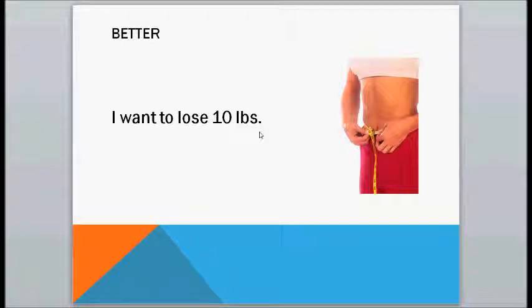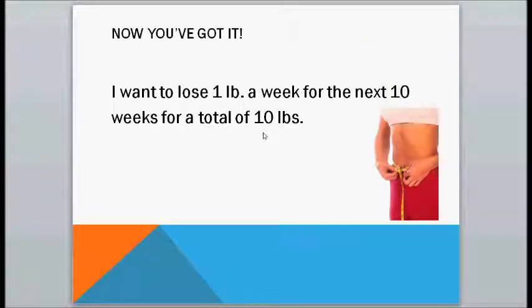But it's not quite there yet. Now, this is a really good goal because it's specific, it's measurable, it has some numbers to it, and it has a time frame: 'I want to lose one pound a week for the next ten weeks for a total of ten pounds.' If you set a goal like this for yourself, you would know exactly what you needed to do and exactly how long you had to do it.